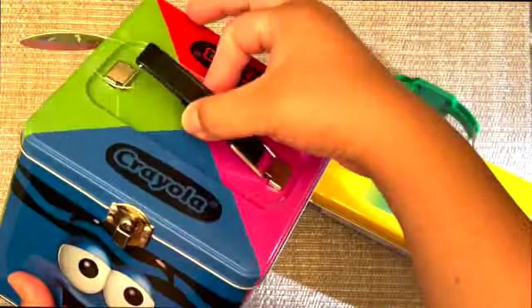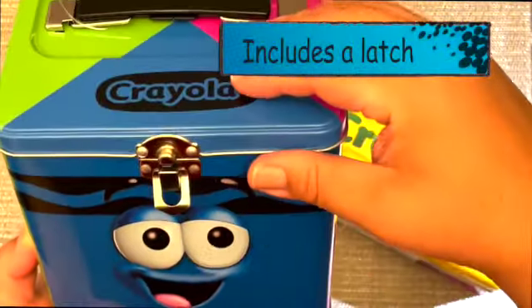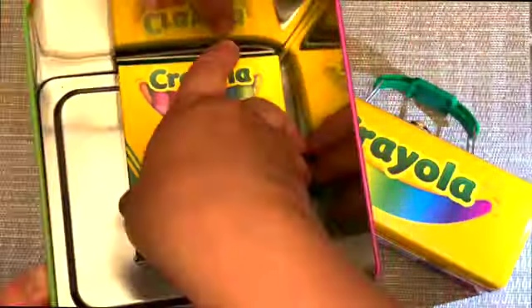This does say it's stackable — I can see there are ridges on the outside if you'd like to stack. According to their little picture, you can store and carry, and it has a lock in the front. I'll open this up — I have a box of 16 count Crayolas and as you can tell there's still quite a bit of space in there for more supplies.